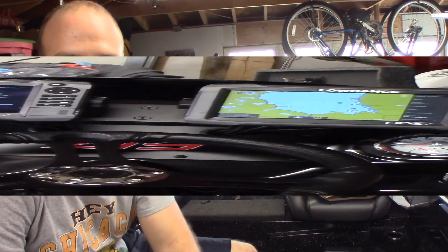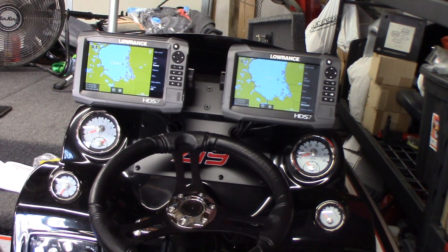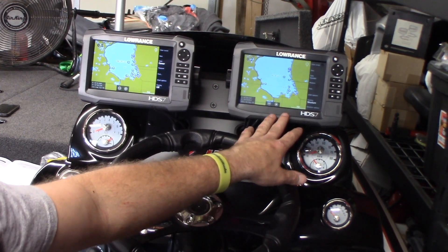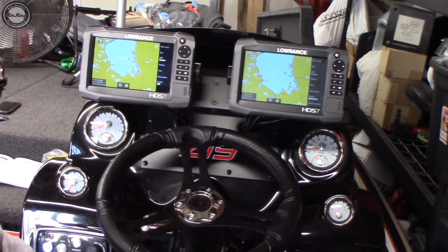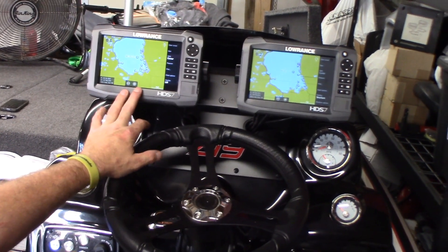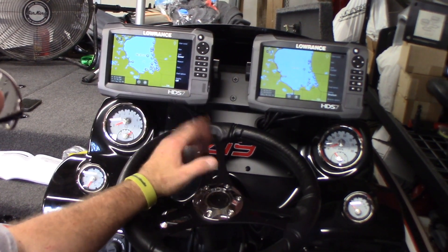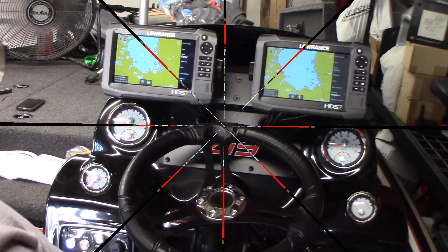Everything's hooked up. As you can see, both fish finders here — this is the newest one and this is the oldest one that came with the boat — both have the same map, and the one in the front of the boat has the same exact thing. Everything's networked together. I can also choose the sonar going to this fish finder, which has zero sonar hookups — it only has power and an ethernet cable going to it — and then the one in the front of the boat will do the same exact thing. Everything's hooked up, looks good, and we're just going to zip tie things together and wrap this project up.